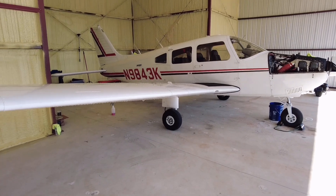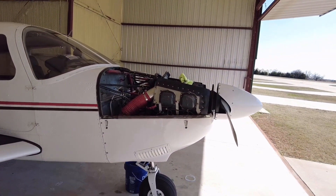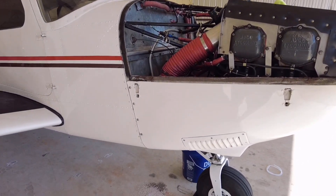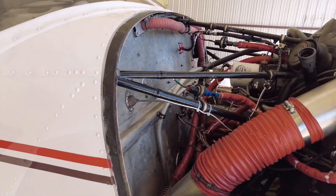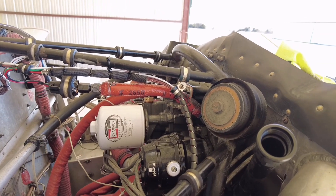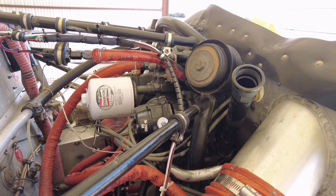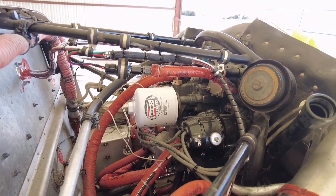Here's the 1977 Piper Archer II. We've got the top of the cowling off and we've started draining the oil. We let it set overnight unplugged so we could get every little bit out of that crankcase. You can see the general condition here — we've had the vacuum system removed off of this airplane, and we have the Garmin EIS, which has freed up a lot of space in the back side of the engine.